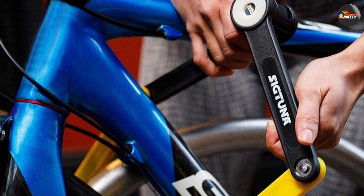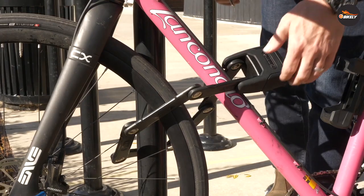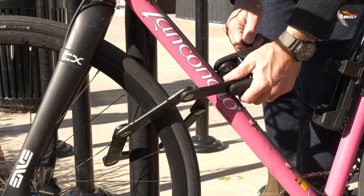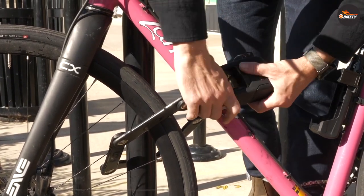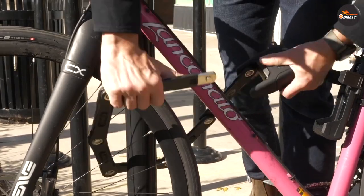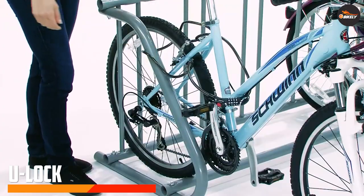Disadvantages of the foldable e-bike lock: the folding e-bike lock is more practical than the U-lock and regular chains, but it can take a longer time to lock or unlock because you will need some time to place the plates in position. That depends on how busy the rack where you are locking your e-bike is.